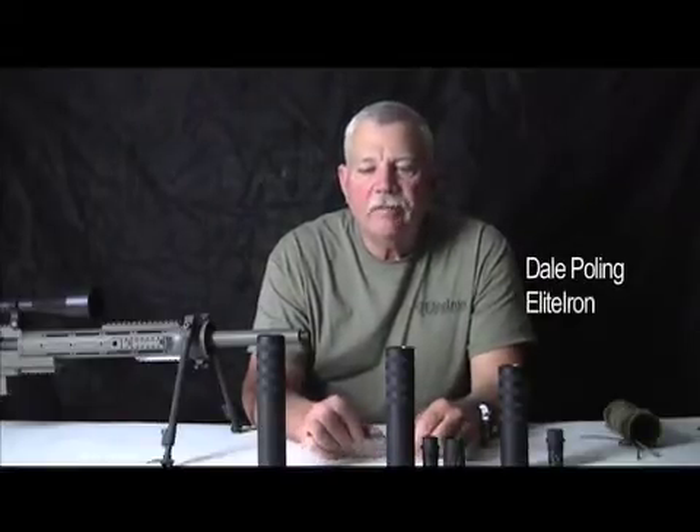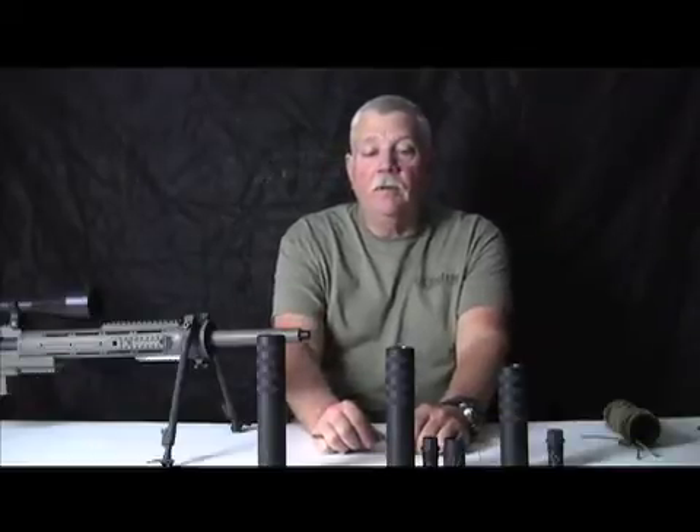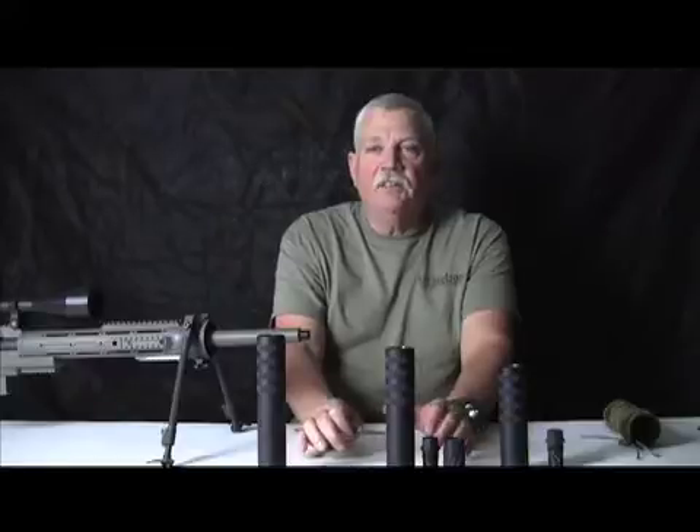We're working on a lot of things. We're working on building up some lighter weight cans. We're actually going to be approaching titanium and we're doing some things that other people really don't want to play with. You can take titanium and build it up, but what people don't realize is that you can also build 17-4 stainless and get it very light — minuscule, but just slightly heavier than titanium.